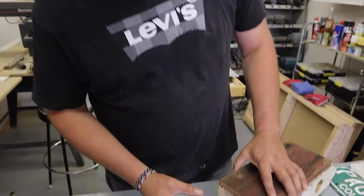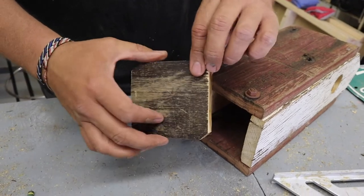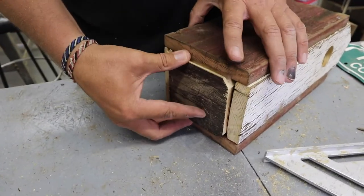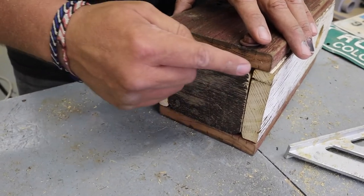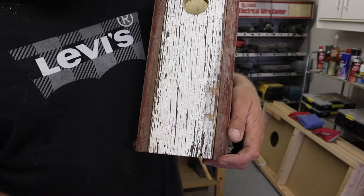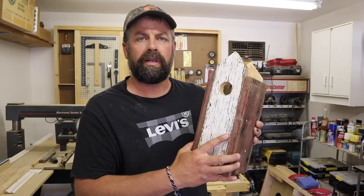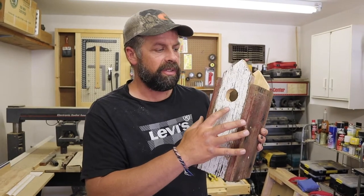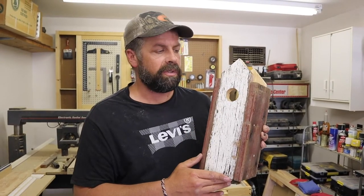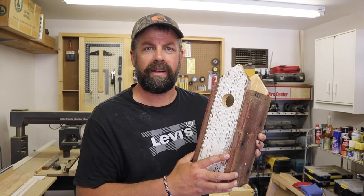I've just cut the board for the base of the birdhouse and I've removed all four of the corners — and there's a reason for that. Once this is placed in here, I want to create a little bit of an air gap for ventilation. What I don't ever do is put a perch on my birdhouses. Garbage birds like house sparrows and starlings are more attracted to birdhouses with perches, so I almost never put one on unless it's more of a decorative type birdhouse.